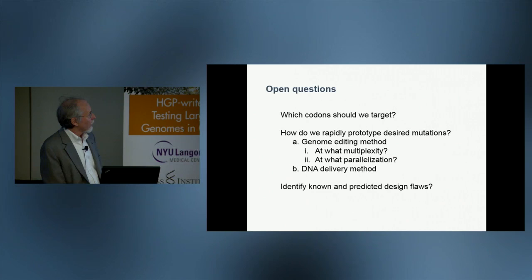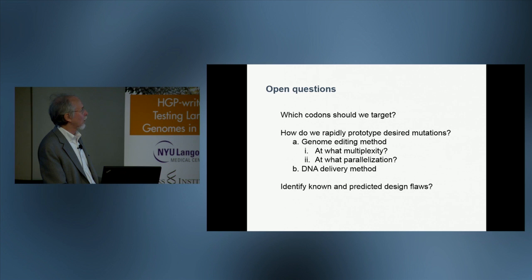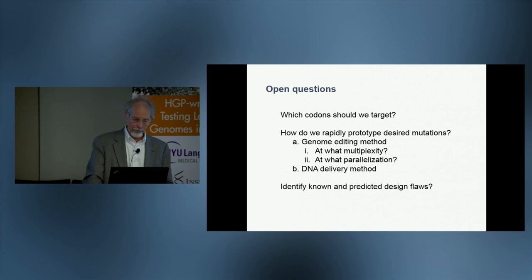The open questions are: which codons should we target? How do we check to make sure those code changes don't cause problems? And at what parallelization? With that, I'll welcome some questions on this pilot.